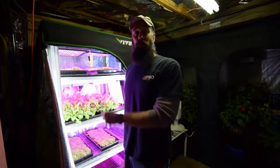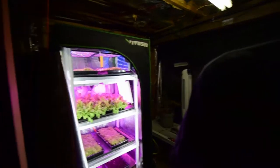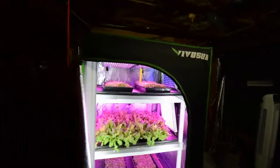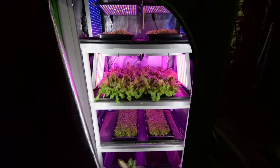Hey everybody, I wanted to give you an update for this week on the mid-size grow tent. I'm going to grab the camera and take you over here. As you saw in one of the other videos this weekend, I showed how I plant the new trays of lettuce.